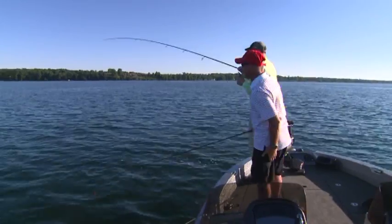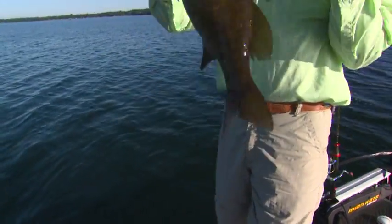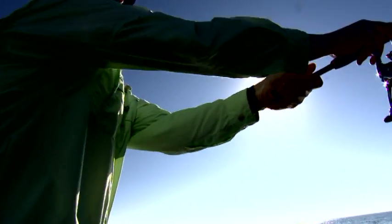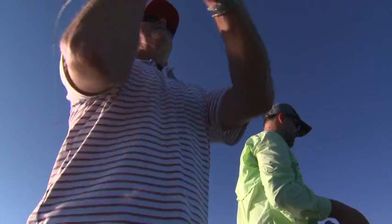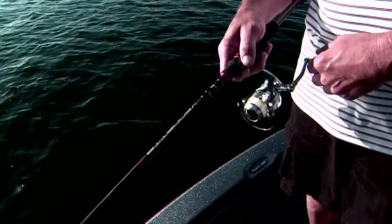I like this technique. It's just a lead head, a piece of soft plastic, and a constant retrieve. And a light line — just throw it as far as you can. That was the key in the super clear water: get it as far away from the boat as you could, count it down to a depth of about 2 feet, and just constantly retrieve it.